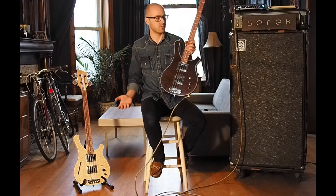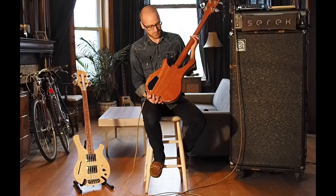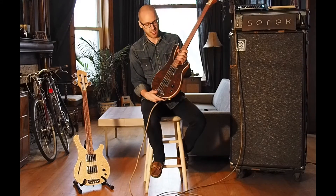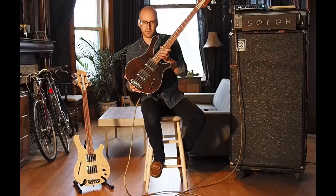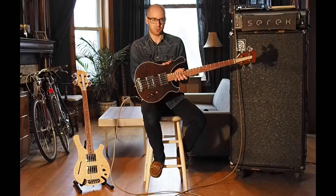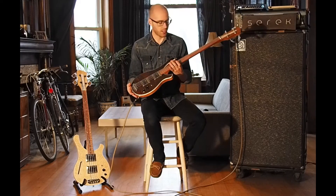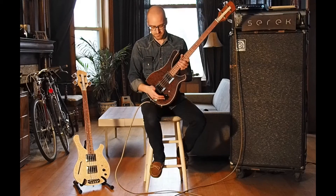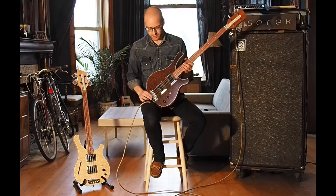First of all, we've got two short scale Sacramentos. I'll start with this one — this is a solid body Sacramento made with mahogany, as you can see on the back. It's got a bubinga fingerboard and something a little different: a roasted ash cap on top. The grain on this is really cool, there's some really good flame and depth to it. Natural oil finish, with some single cream binding along the front edge.